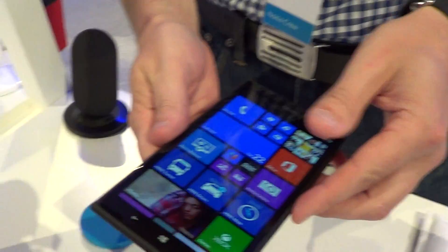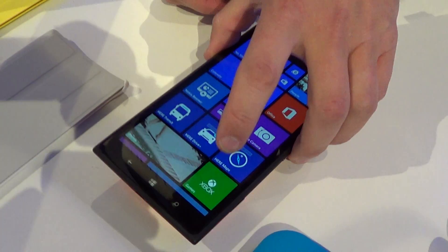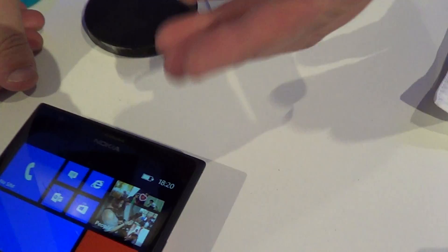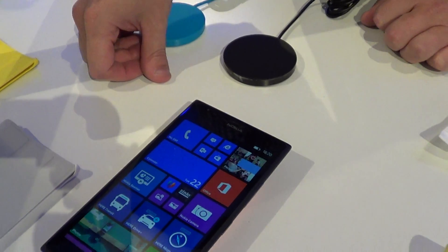Hi, my name is Yuri Pilama from Nokia. Here's a demo of the 1520 wireless charging. We have the DC50 wireless charging plate where we can place the phone on top of it. In a few seconds it will recognize the phone and start charging it. It has wireless charging inbuilt.